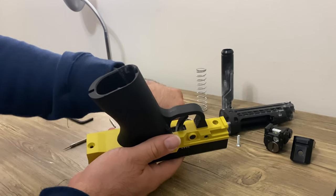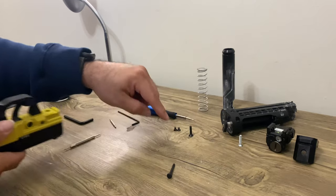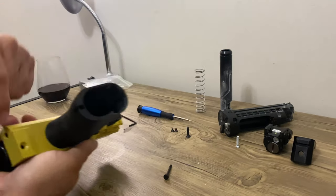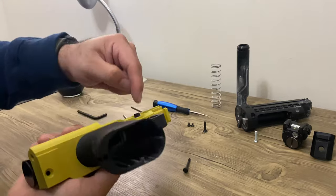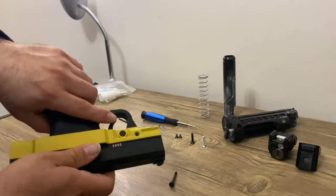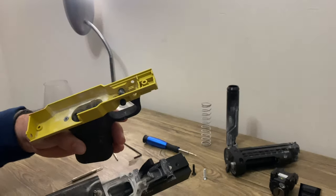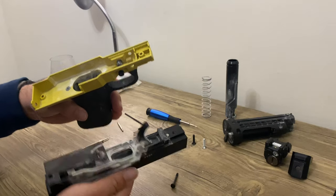So two small screws are for the front and the large one is for the back. This screw here is for this one, these two spots are for this, and then this one is for down here. I'm gonna take it apart — look at all this powder, it's disgusting.